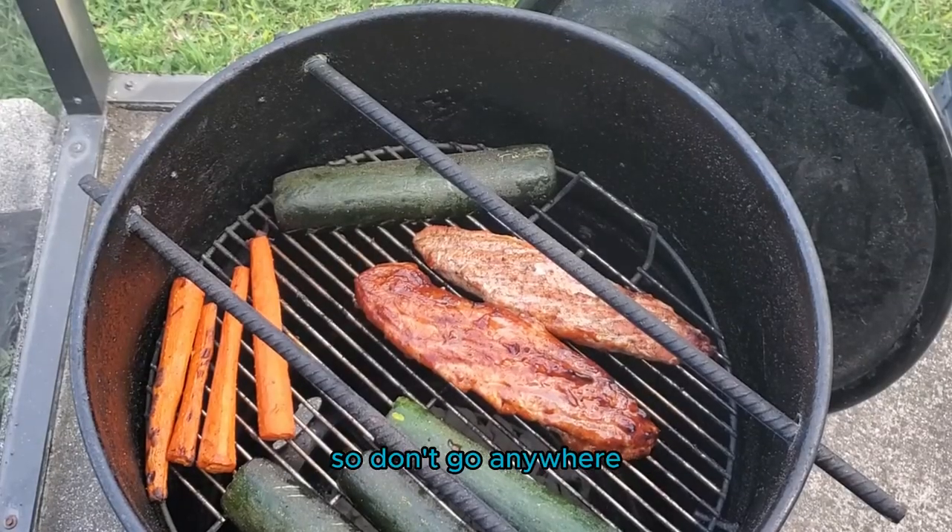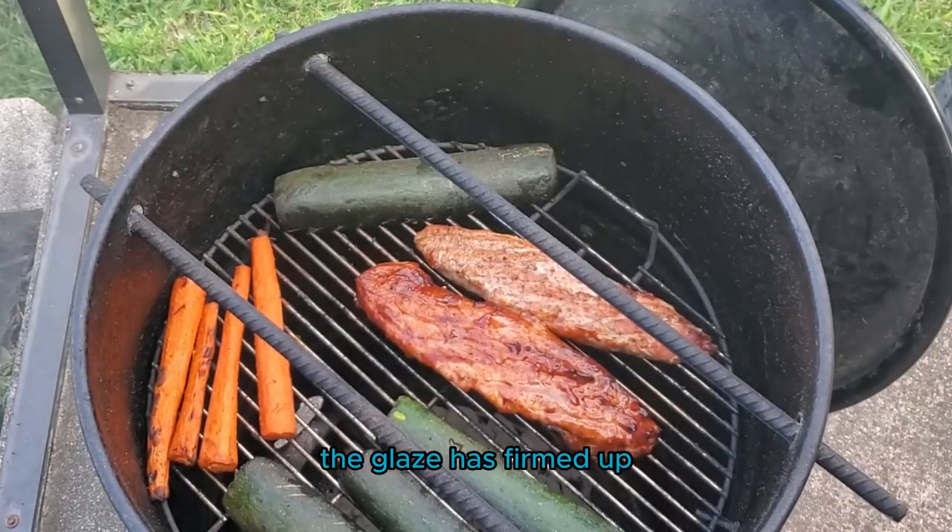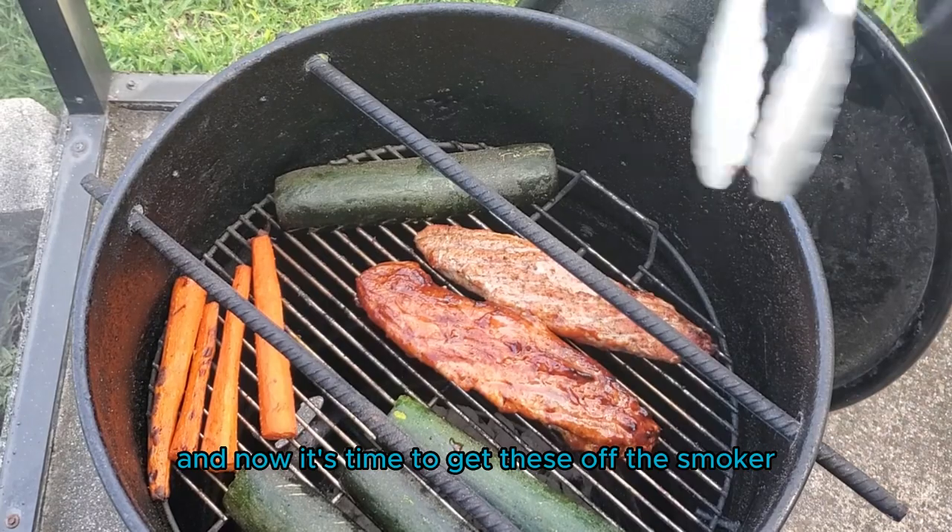We're towards the end of the smoke, so don't go anywhere. We have reached our internal temperature — the glaze has firmed up and now it's time to get these off the smoker.